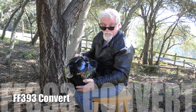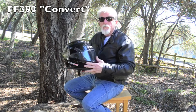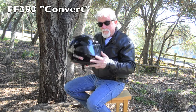And what the heck is this you might ask? Hi, I'm Reg Guttrell with LS2 Helmets and this is the FF393 Convert. I call it the Swiss Army knife of helmets. I'll tell you why in a moment.